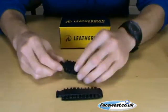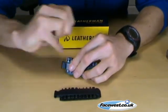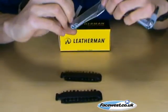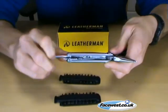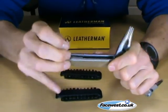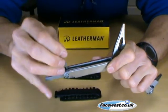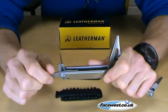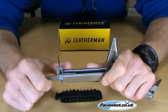The bit kit also contains one small bit, which is a very small jeweller's screwdriver, contained here in the small bit driver on the Leatherman Wave. It has a tiny flat head on one end and a tiny Phillips head on the other. The small bit driver is only on the Leatherman Wave, the Leatherman Surge and the three charges.